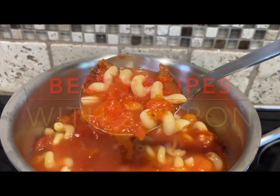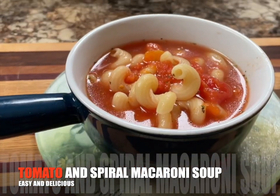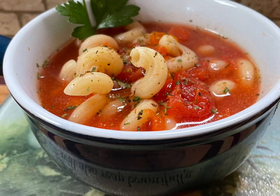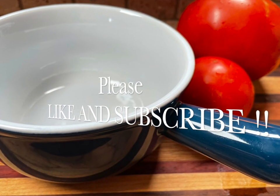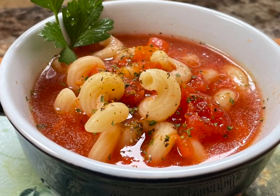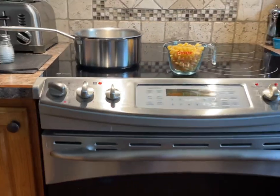Good day everyone and welcome once again to Best Recipes with Sharon. The soup today that I'm going to be showing you how to make is tomato and spiral macaroni soup. It'll be one of the easiest that you've ever made, and it's amazingly delicious. I recently ordered this soup at a cafe and bakery for my lunch and was surprised at how easy it looked to make. It was so delicious I came home, figured it out, and this tastes exactly like what I had. So I'm going to share that with you today.